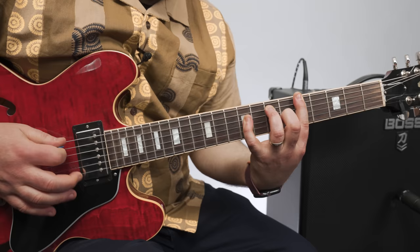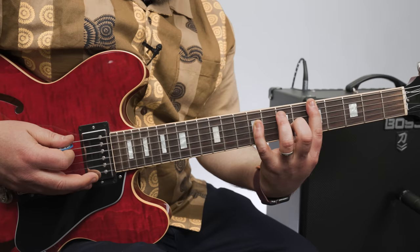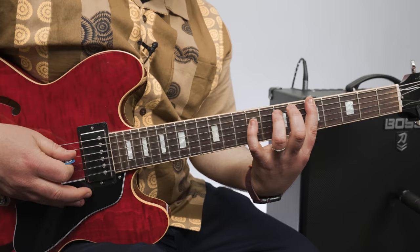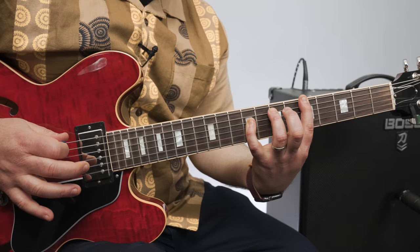All right, I'm tuned down a half step, just to let you know, and then I'm starting with this. So that's the 5th fret on the E string — an A — and then it's the 5th, which is on the 7th fret of the A string, and then the 9th, which is the 9th fret of the D string.